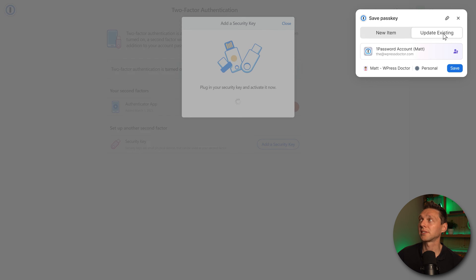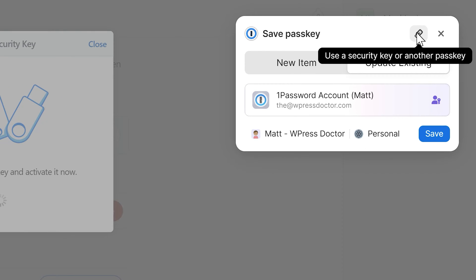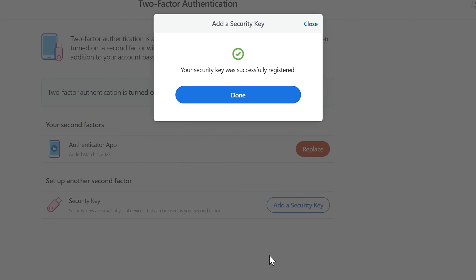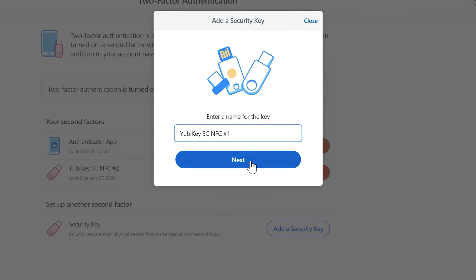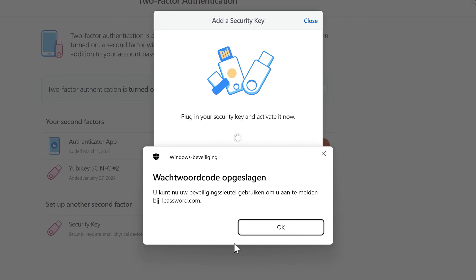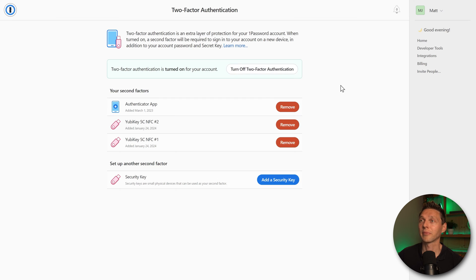A pop-up appears to save your passkey. Don't click Save — instead click the icon that says 'Use a security key or another passkey.' The Windows box appears; press OK, touch the security key, then press OK. The key has been registered — press Done. Then add the other key: press Add a Security Key, name it number one, press Next, insert the key, press OK, touch the key, press OK. Your security key is successfully registered. Press Done — now two YubiKeys are activated in your password manager.